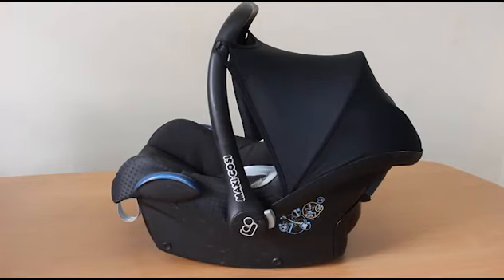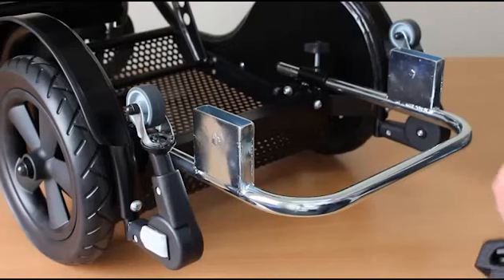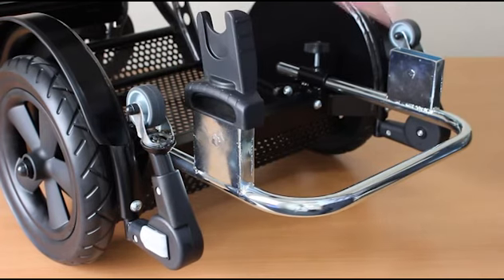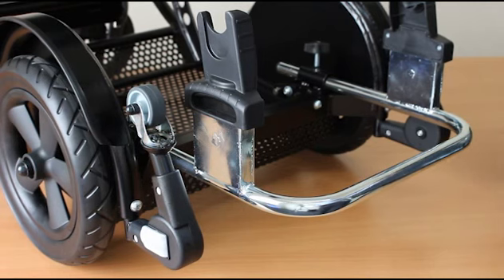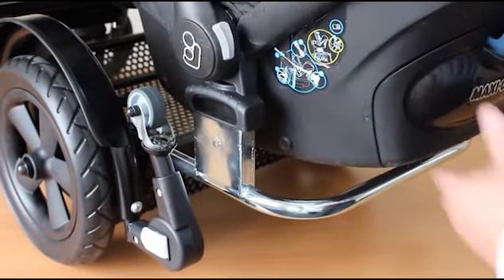The first rear seat option is the Maxi Cosi car seat, which almost everybody seems to have already. This fixes onto the main attachment using these adapter brackets, which fit into the connector frame — push down, then to release, lift up one side. These are helpfully marked with R and L for right and left, but we suggest you turn those around so that when you put the car seat on it's orientated facing forwards.